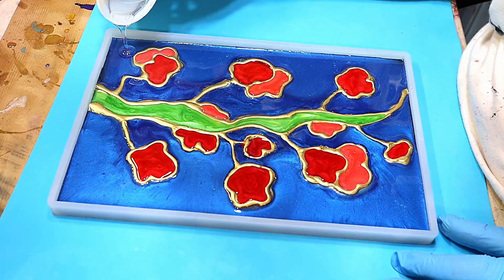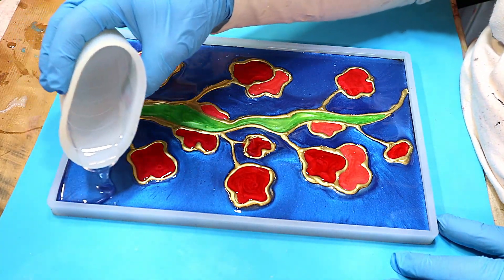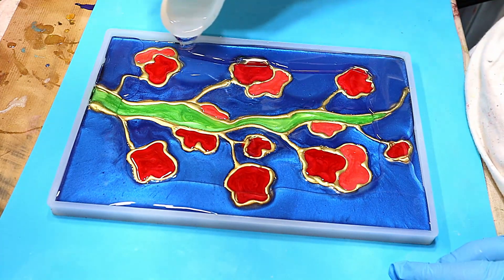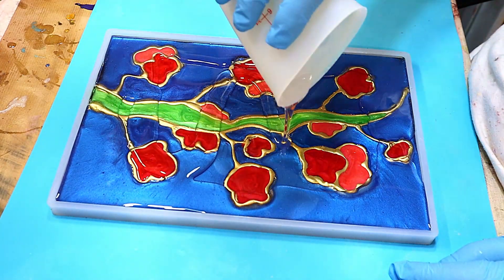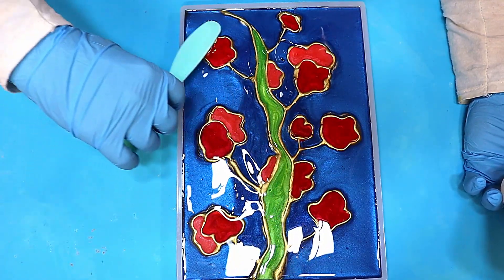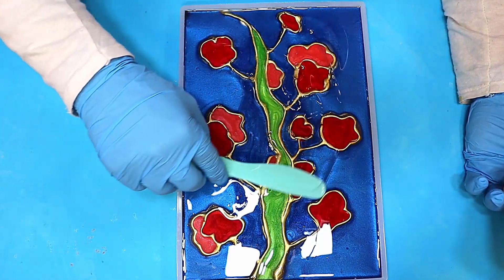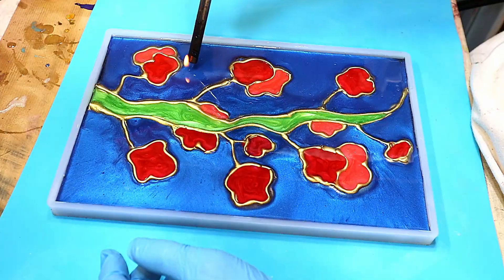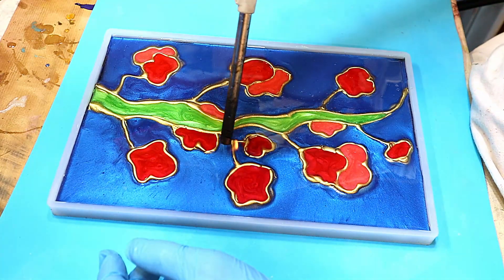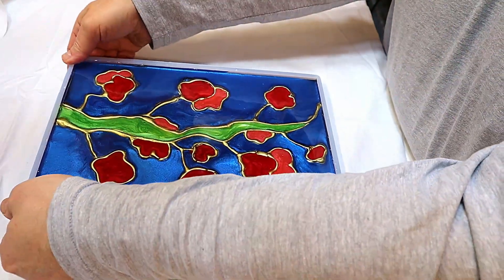I wouldn't normally show a flood coat because it's a pretty basic thing to do, but what I thought was important to show this time is that when you're doing the flood coat, make sure you go up to and above the highest point of any of your cloisonné pieces — that way you'll get a much neater finish. Again, make sure this is on a level surface so it doesn't all run off, and pop any bubbles at this stage because you don't want those to ruin your piece. I let this cure overnight so it's really quite nice and hard now.